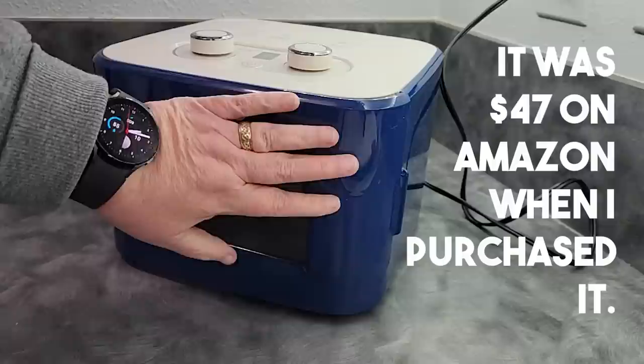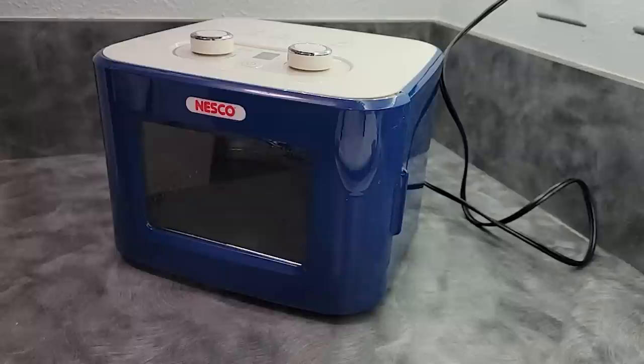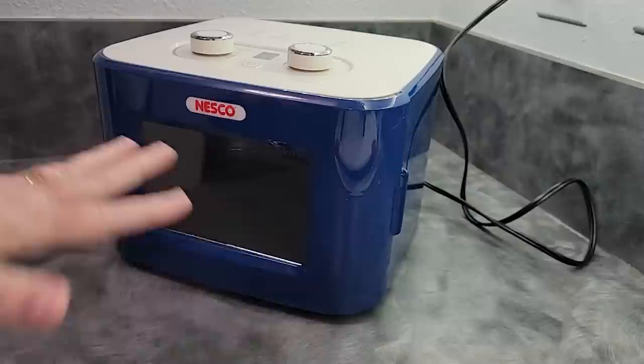It is very, very small — you can see my hand size. It would be perfect for people who are in RVs, campers, trailers, tiny apartments, cabins, or tiny houses. This would be perfect for my dad's tiny house because it's small enough that he could stick it on top of the cabinets and it doesn't take up a tremendous amount of storage space on his countertop if he wanted to dry something.